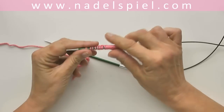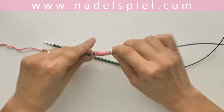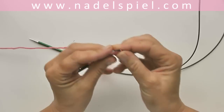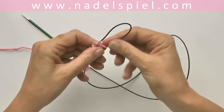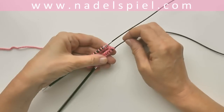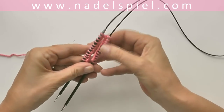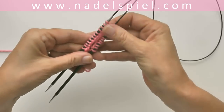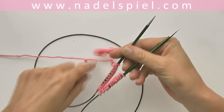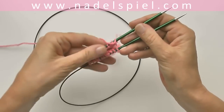Now we divide the number of stitches in half. After 12 stitches we pull the cable of the needle out in the center of the stitches. Now you can clearly see the right side of your cast on — the wrong side has little bumps. We turn the work so the wrong sides are facing each other, inside for the tube we are going to knit.